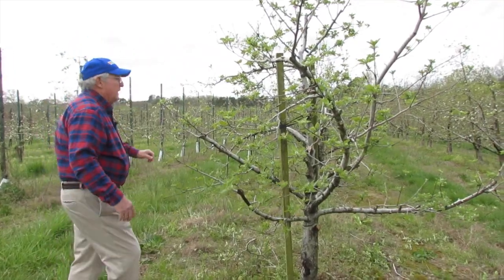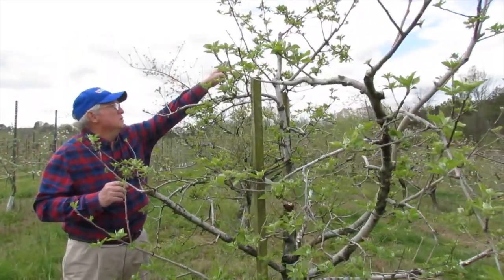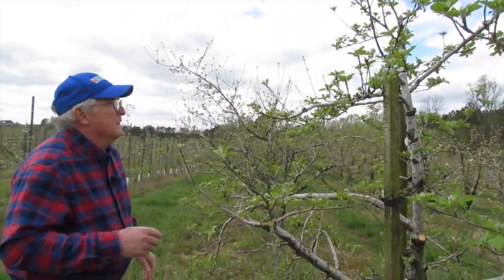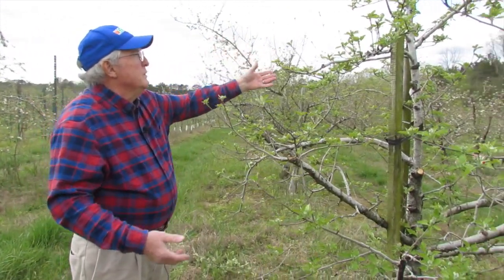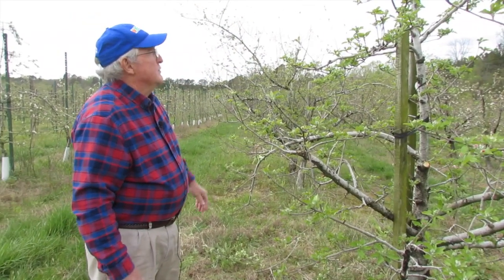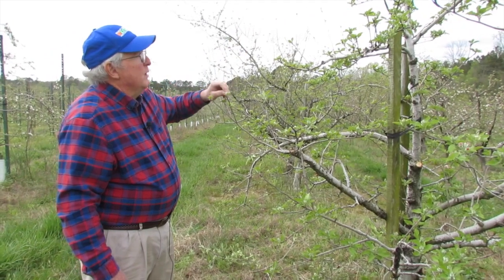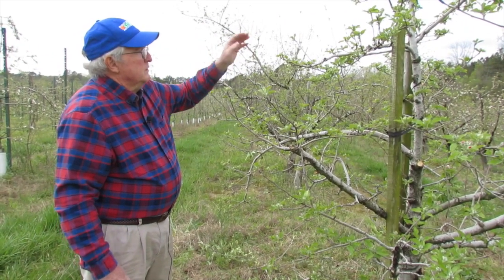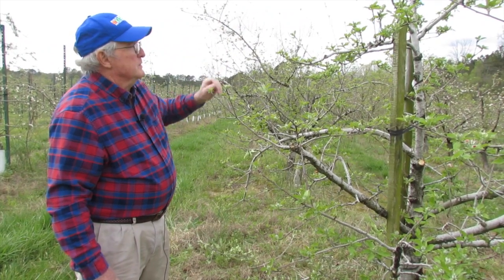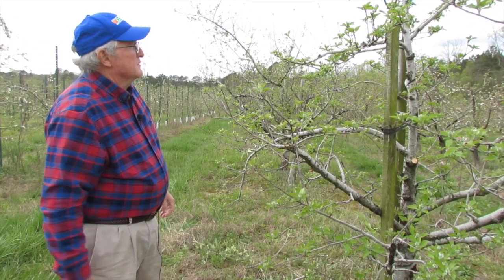Up here at the top, you can tell where Chuck's gone in and actually cut the top out of that tree. If you're limited on height or if you want to be able to do everything from the ground, you can go in and reduce the height of the tree. You cut it back at a limb that is less vigorous growing, and as the nutrients come up the tree, it tends to not make that limb go up as much if you select a limb that's a little less vigorous growing.